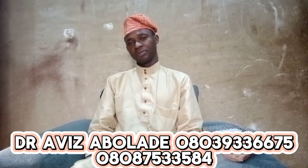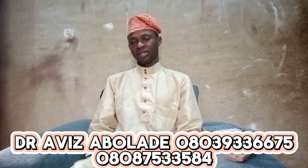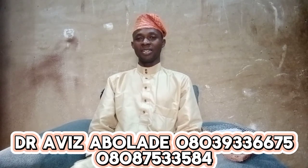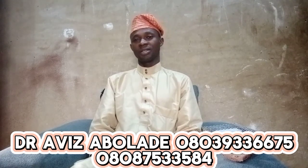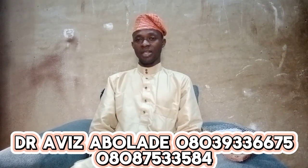If you are watching this program, please don't forget to share it, like it, and comment. You can also follow me on my Facebook page, Dr. Hafiz Zabolade TV, and on TikTok and Instagram, Dr. Hafiz Zabolade TV.